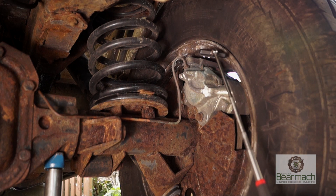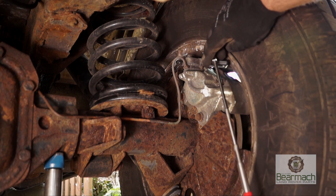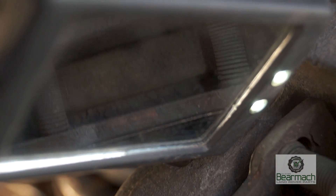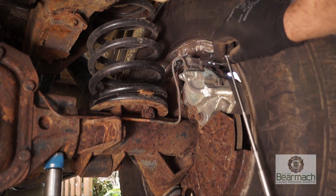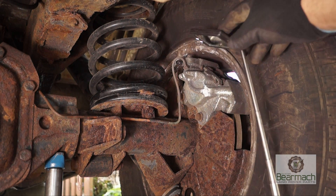Checking the brake pads with the wheels on is not that difficult if you have a mirror. Use the mirror and you can look down to see what thickness your pads are. You can see here the thickness — the mirror is actually pretty good. Or you could try to feel with your fingers to see if you've got any wear material left.